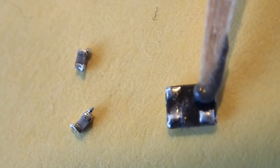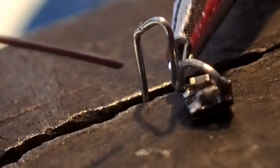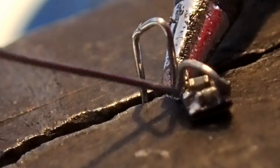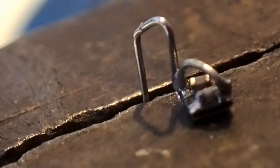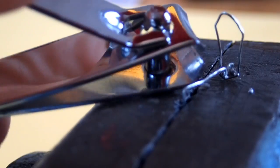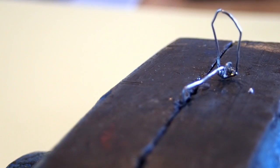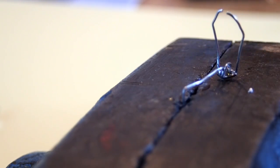Here I solder directly to the pads of a crystal — those two small capacitors that were earlier connected next to the crystal of the ESP-01 module. And even with the cheapest soldering iron, one can join both ground pads of a crystal together with a thin wire, and after that solder two other wires to the remaining two corners of the crystal.